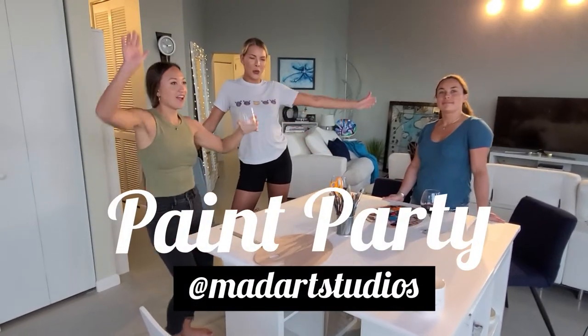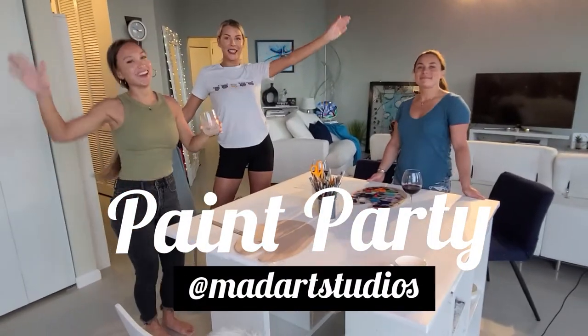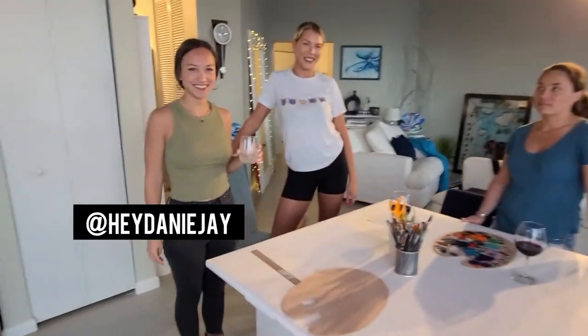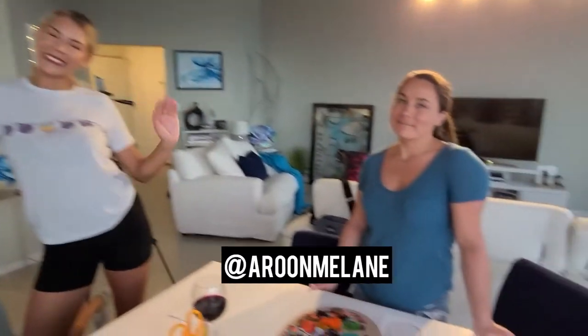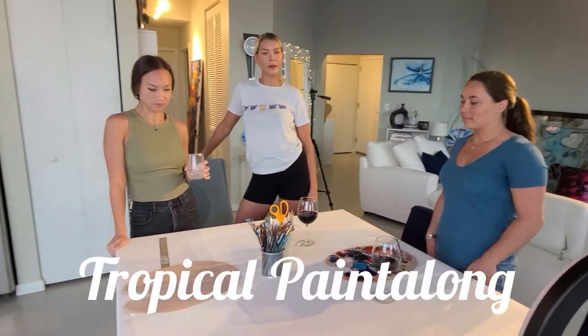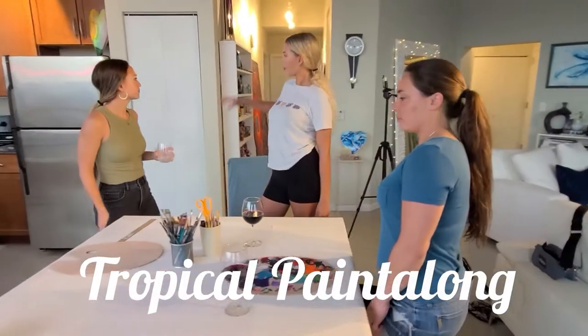We're going to have a little paint party studio here on Super Bowl Sunday. I'd much rather be painting than watching football with Danielle, Arun, and Jen. And we're going to paint some pretty tropical paintings. So first step, we need to go pick some colors.